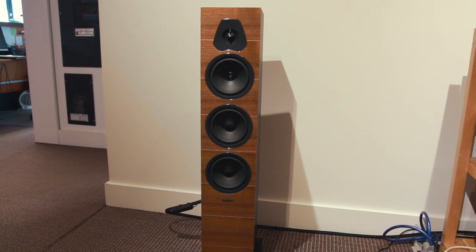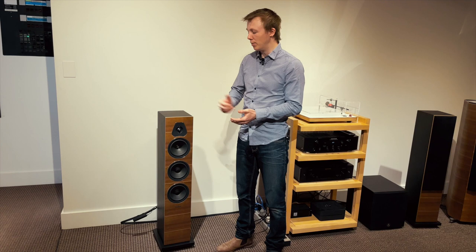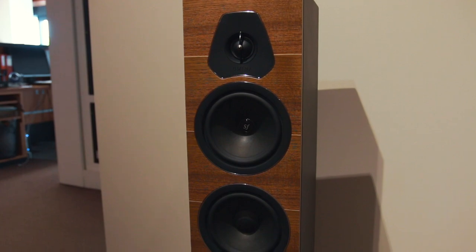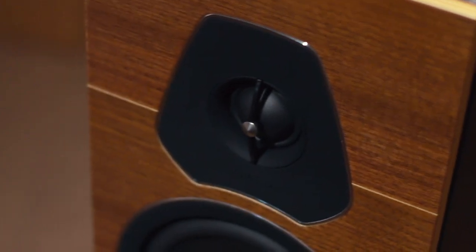I've already had a listen to them out of the box — they do sound very, very good, especially for the price point. I only expect them to get better as we run them in. They've got that nice Sonus Faber delicate, airy sound to them already, but I have to say, I'm quite impressed with the amount of bass output they have considering their small stature and fairly standard bass driver size.